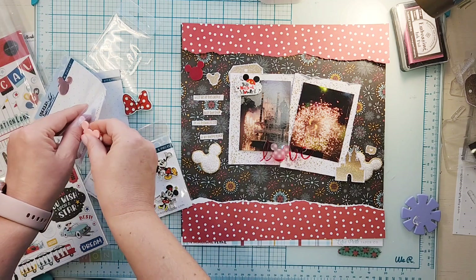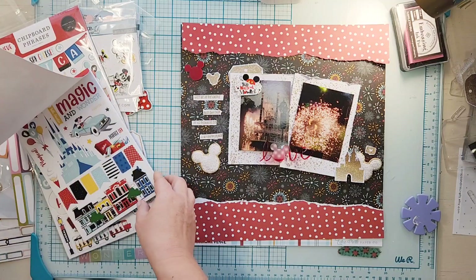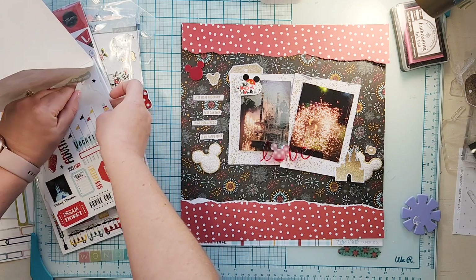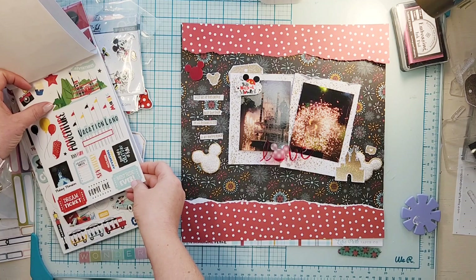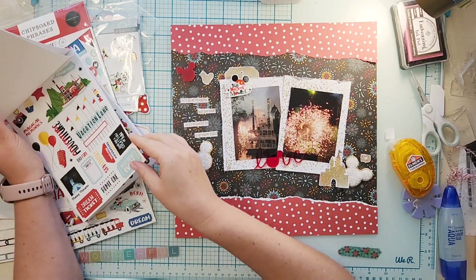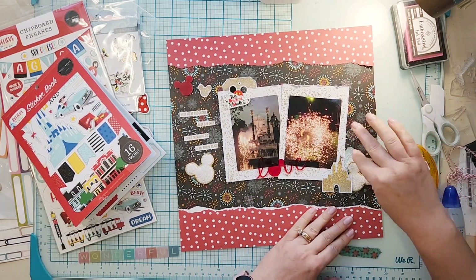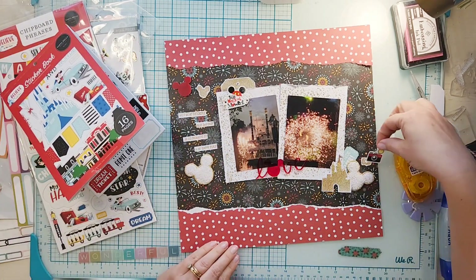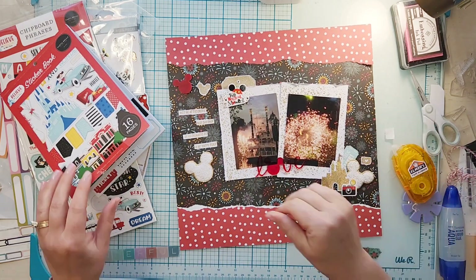I'm going to use this acrylic piece — it has 'love' and I think like three Mickey heads — so I'll get the red one up at the top, as well as an acrylic piece that says 'This Magical Moment.' All of those will be in the shop. I'm also going through this sticker book from Carta Bella called Believe in Magic.